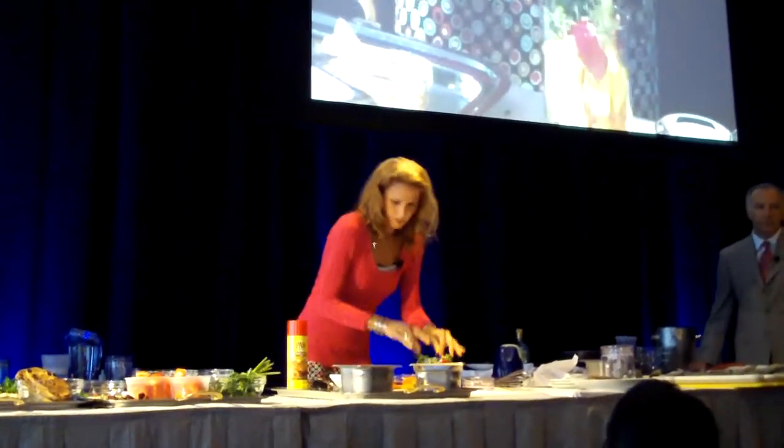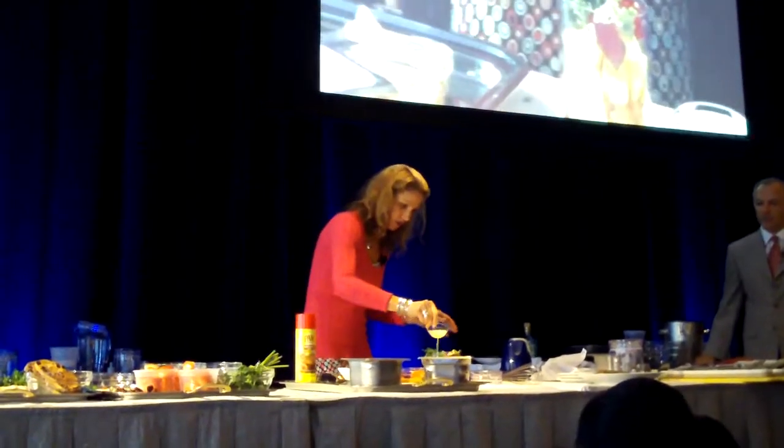Get that in there. And some lemon juice. And you can season this with salt and pepper later.